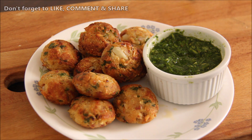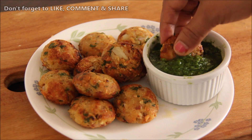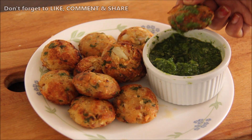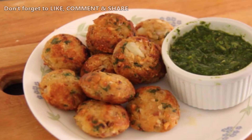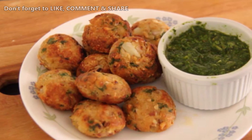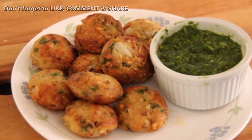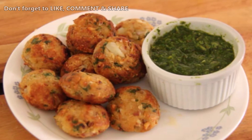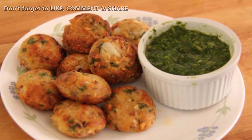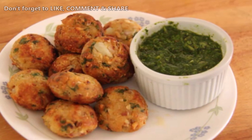We are ready to serve them. I will serve them with the tiffin box. It looks very delicious. Try it and I hope you will enjoy it. Take care and bye-bye.